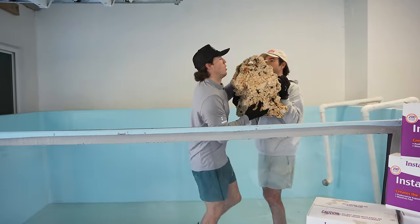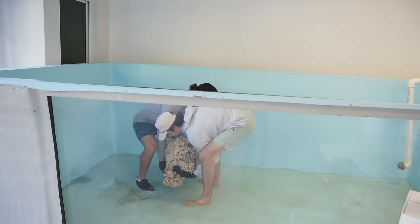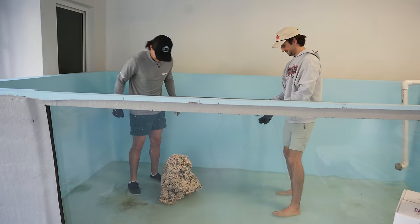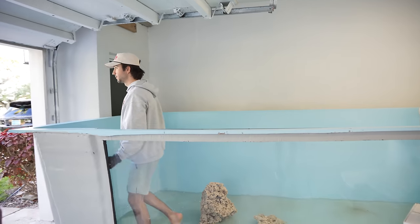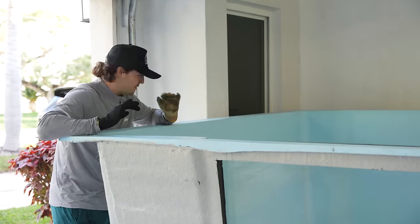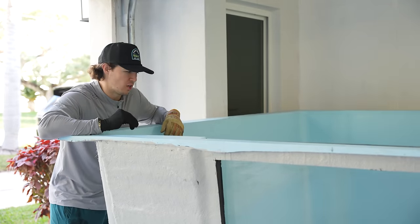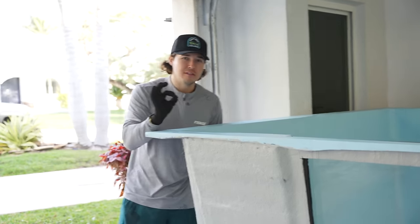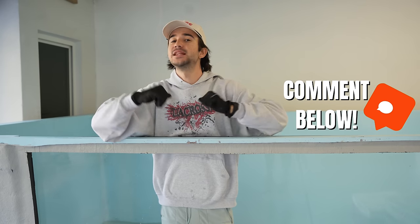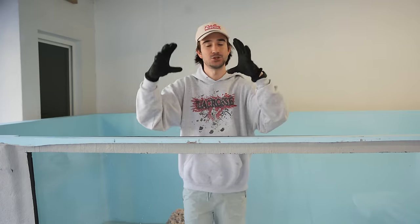We're excited because all the rocks we got have lots of little holes, caves, and crevices for the fish to go in — we could have thousands of fish in this pond. We're thinking about what fish to add first. Obviously the predators should go last, but we want a big queen angelfish — not small, show size.